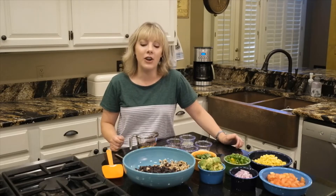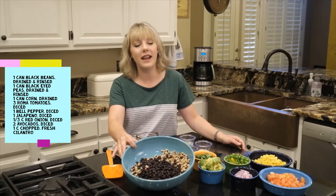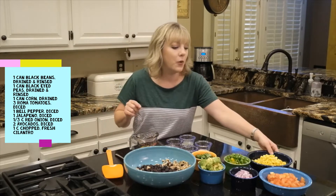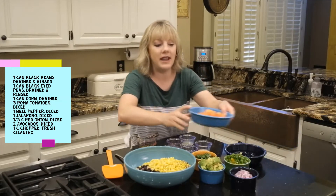This is cowboy caviar, and in this bowl I have a can of black beans and a can of black-eyed peas that I have drained and rinsed. To that we're going to add some corn — this is just a drained can of corn, you could use canned corn or frozen. I've got some diced tomato.